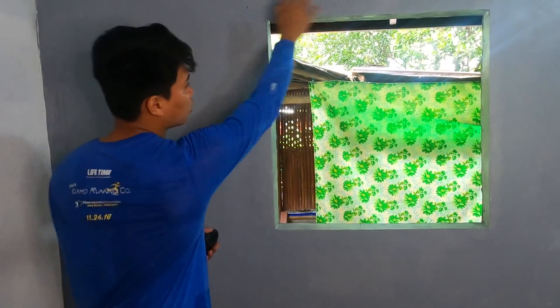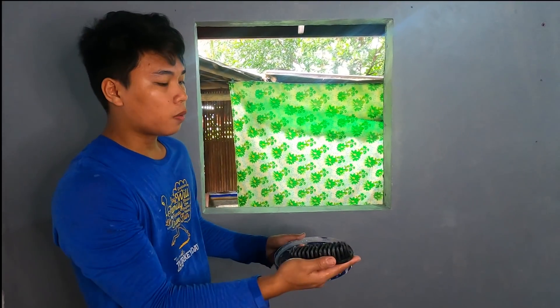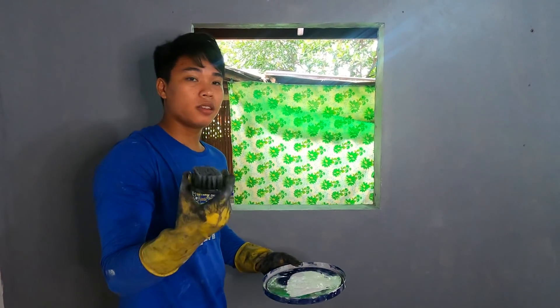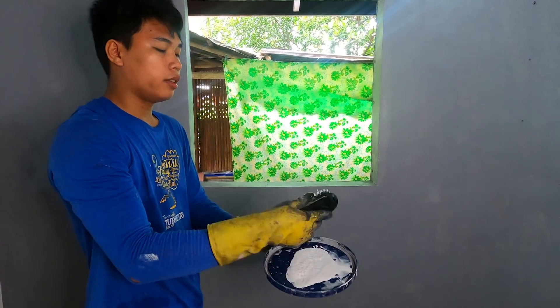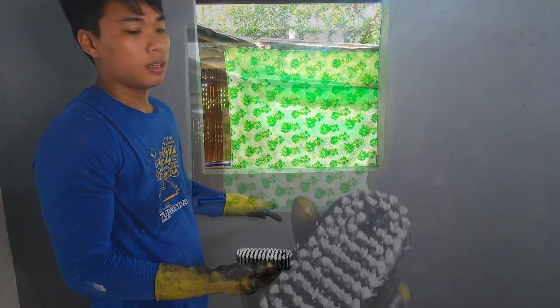Pag natuyo na ito, pumakay ng brush. Maglagay kayo sa lalagyan ninyo - kahit anong lalagyan basta kakasya yung brush ninyo. Gagamitin natin ito para isasaw-saw ng manipis, saka natin iwi-wisik. Una, isasaw-saw muna ninyo yung brush ninyo sa tubig. Bakit? Kasi malapot yun. Kapag binigilan natin at natuyo yung brush, saka natin i-wisik - sigurado makapal masyado yung talasik.